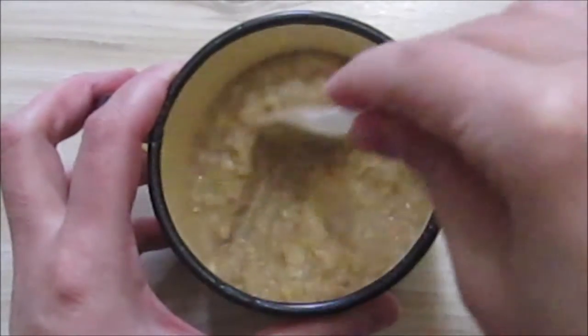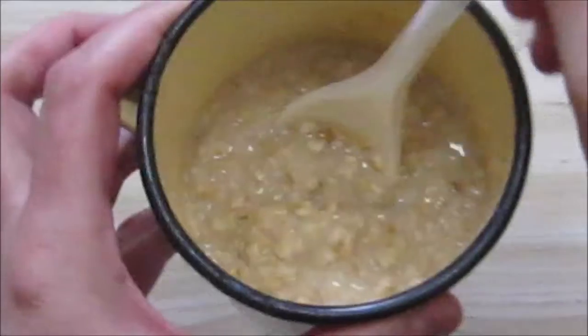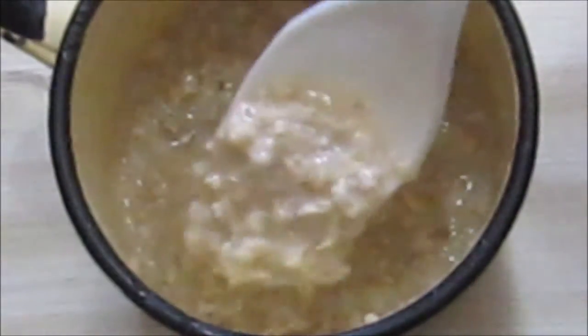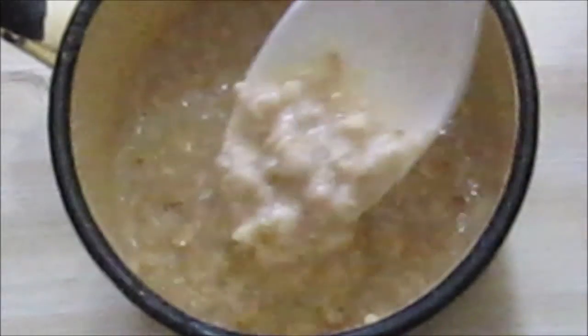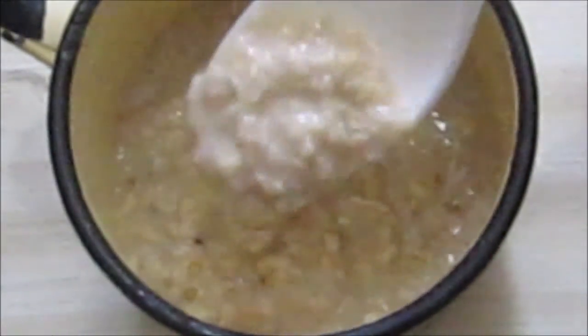So this is our caramel oats — the caramel pieces have sort of melted in the hot water. You can see the oats here. Now in South Africa, as far as I know, the only oats porridge we have is rolled oats. I know some other countries have oatmeal porridge — never had that. Hope someday to have it.